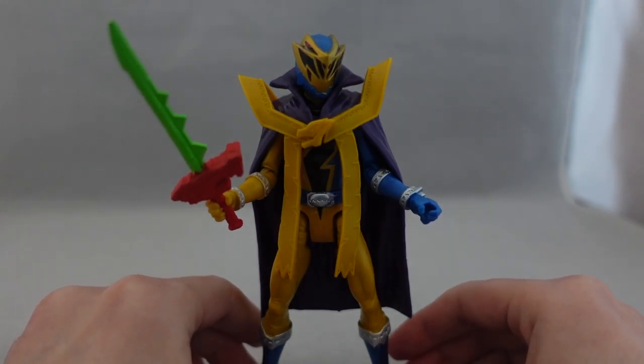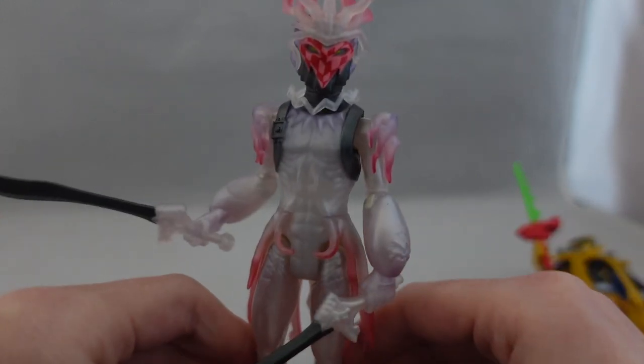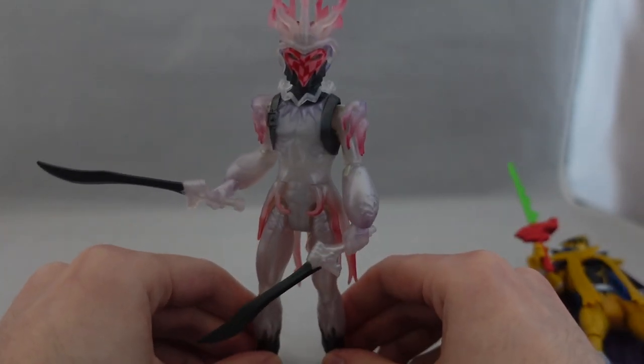Basically the same articulation, just a little bit hindered because of the cape. Nothing too special to write home about. If you like this mold and you like the Gold Ranger, go ahead and pick it up. Otherwise, it's not a must-have. Moving on to Void Knight — or Void King, whatever. It's just the Void guy.